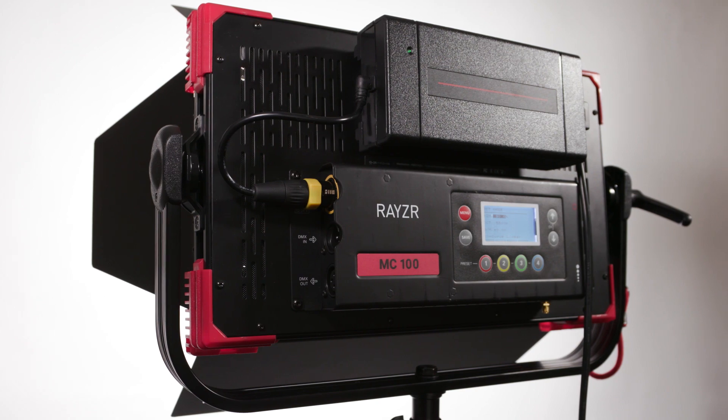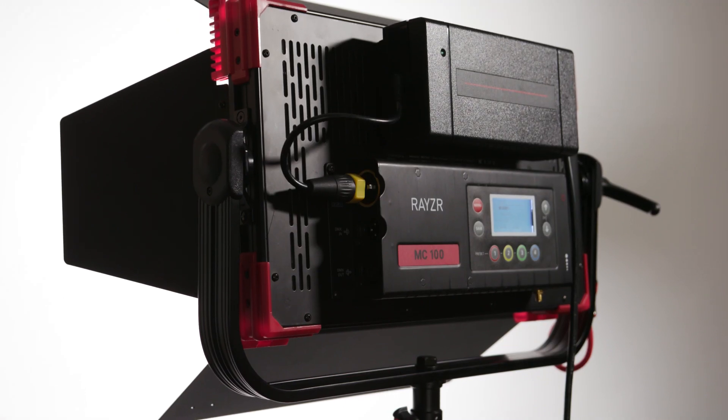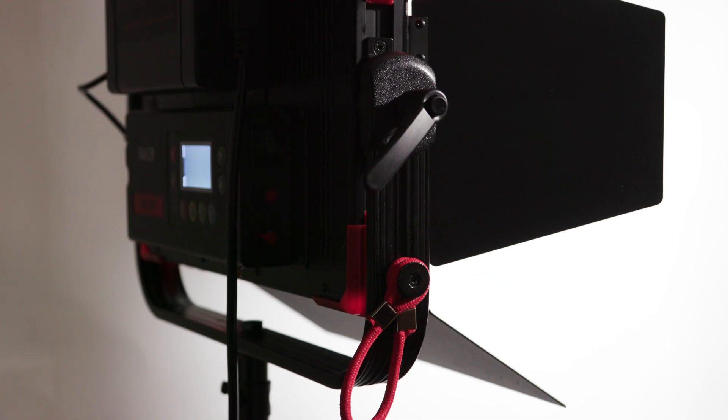Hi, this is Oyu with 4kshooters.net and in this video I'll do a quick, not-so-technical review of the Razer MC100 RGBWW LED soft panel.